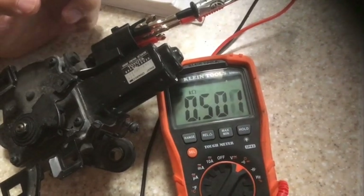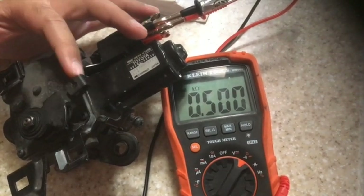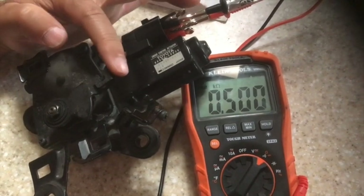For this test we want to measure the resistance between terminal 2 and 3. We are in totally closed throttle and resistance should be anywhere between 200 and 800 ohms. This reading is 500 ohms, which is okay.